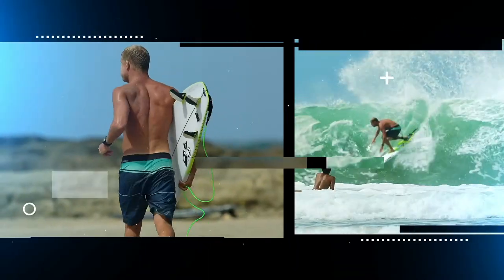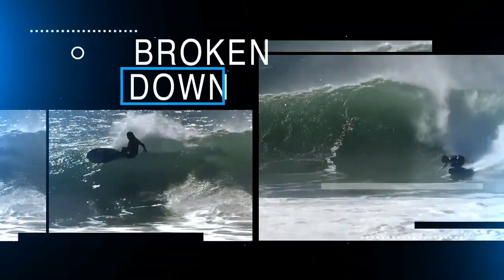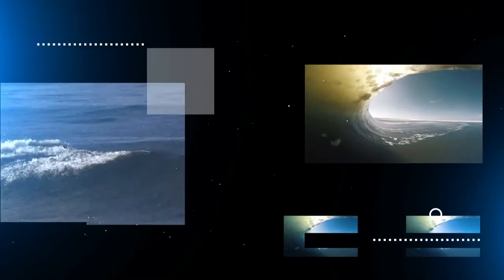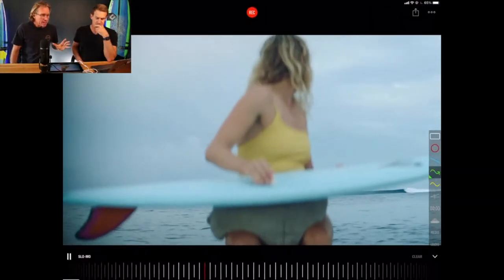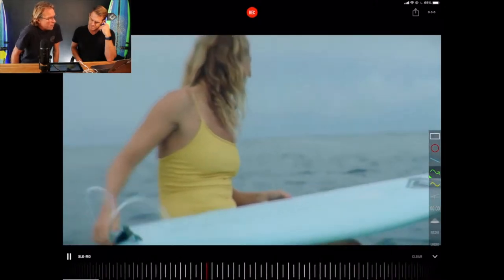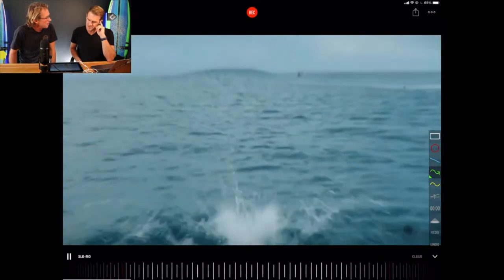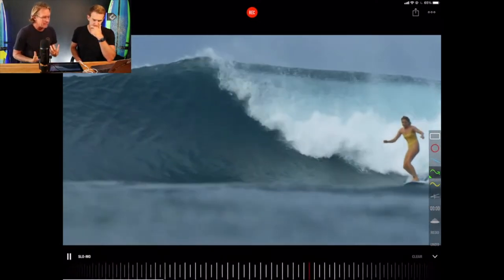World Champion Steph Gilmore — let's not waste any time, let's dive straight in. So Steph Gilmore is one of my favorite female surfers, and the reason being is she is so stylish and every turn looks like she's having fun. So what is one of the underlying factors that makes it look easy for her?